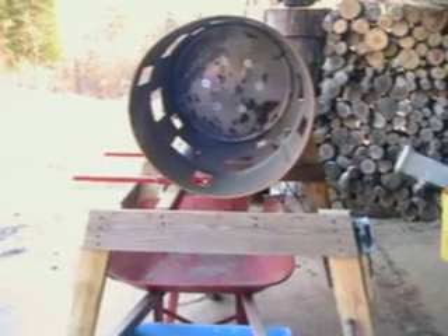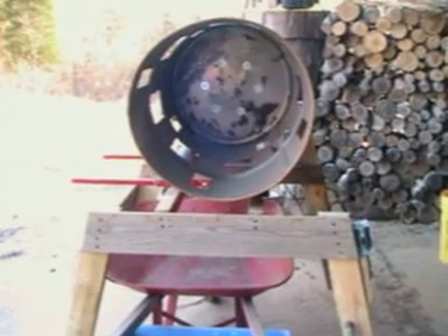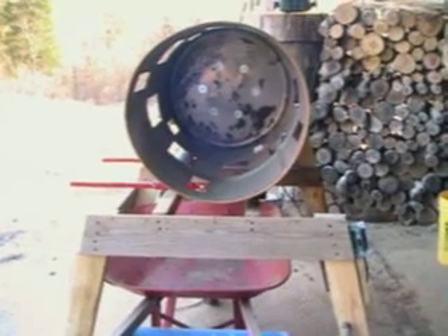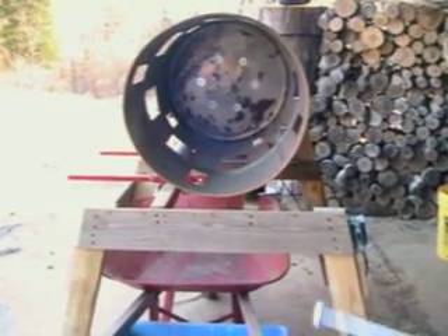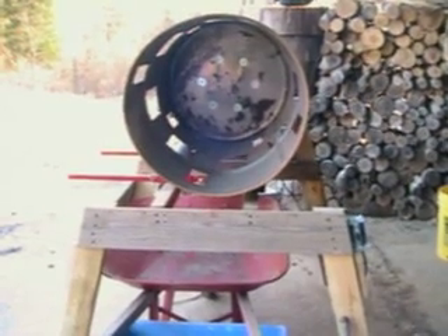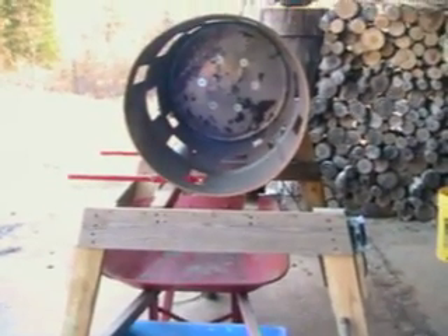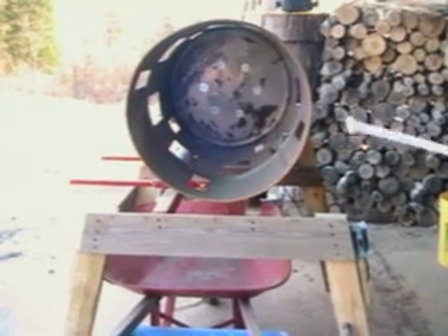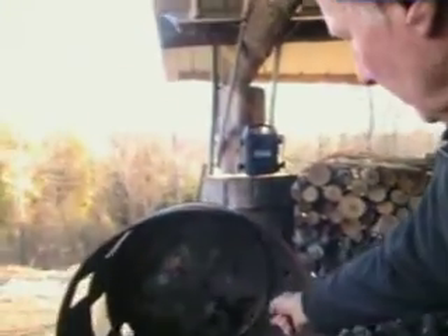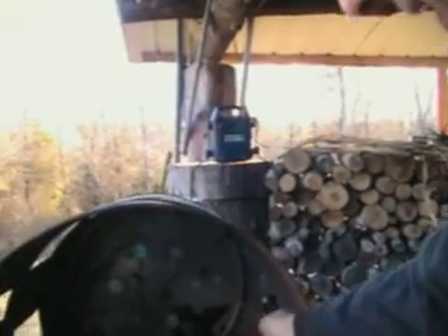I was looking on YouTube because I had made one that I manually turned and it was very difficult, so I wanted a motorized one. But I realized that everybody was having problems getting the parts — they were having to go to junk yards and try to take motors out of treadmills and stuff like that. So I found a motor that I could bolt on directly for direct drive.